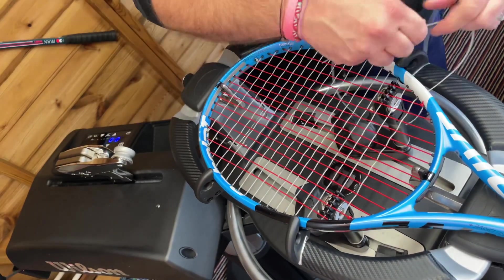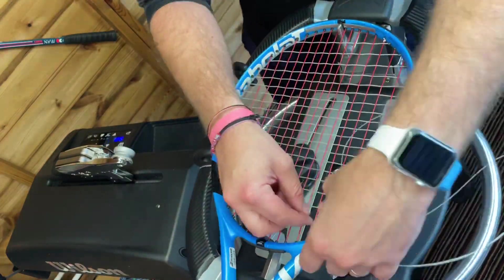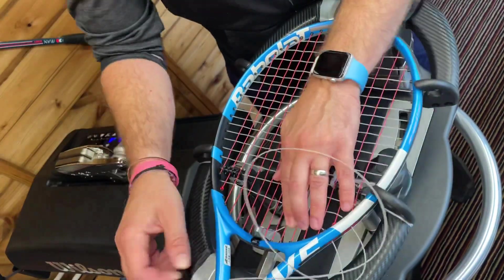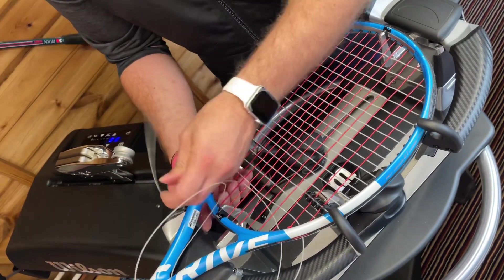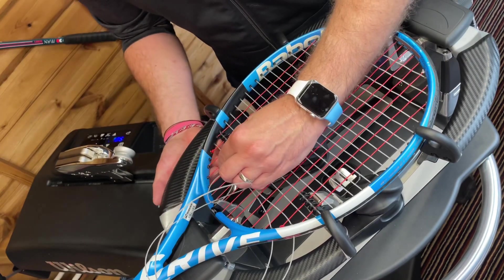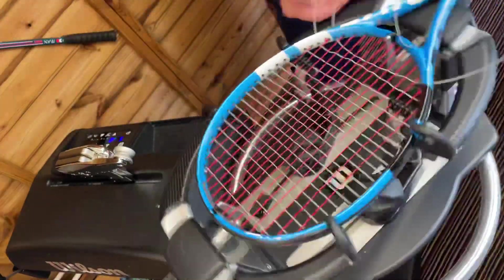It's also important to pull the string through a little bit slower when you get towards the end of the racket, because you've got much more friction as the string bed is a lot tighter down this end. So it's really important to pull the strings a lot slower through there. Don't pull it through to the extent that you're going to sacrifice the integrity of the strings.